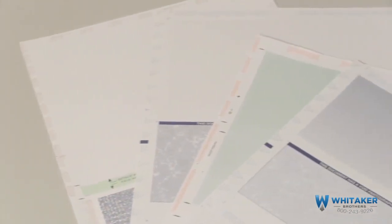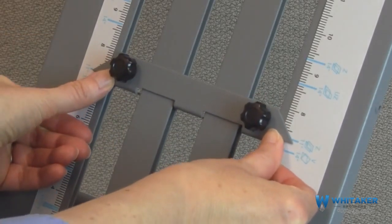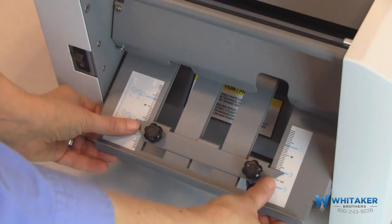It processes a variety of pressure seal forms up to 8.5 inches wide by 14 inches long in standard and custom folds. To select a standard 11-inch or 14-inch fold, simply loosen the knobs on the fold stop, slide to the correct setting, and tighten the knobs. Repeat for both upper and lower fold plates.